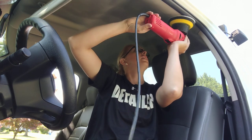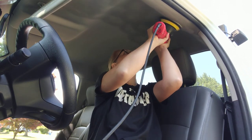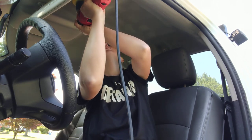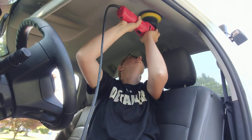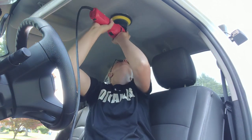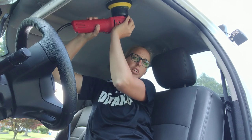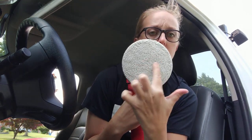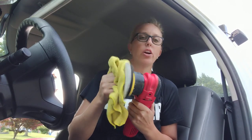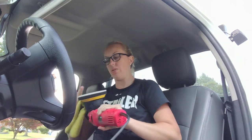Now we're gonna put it on speed one and knock it up to about two or three. When you turn it off, you want to keep your pad up there or else you're gonna sling stuff everywhere. You can see my pad is only lightly soiled - I'll put it on speed three. Now I've got a majority of any soiling off the pad and I'm ready to go.